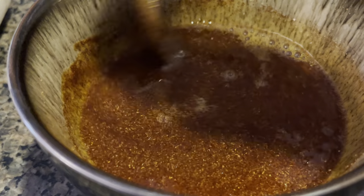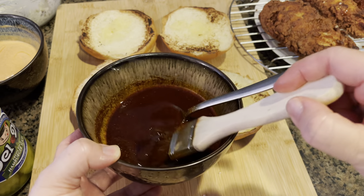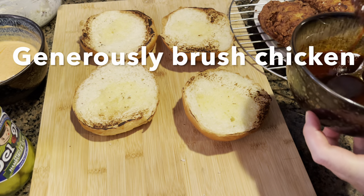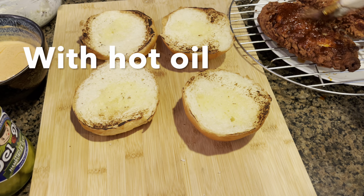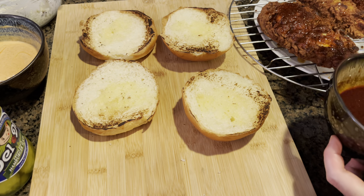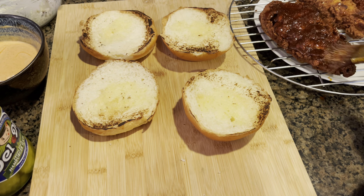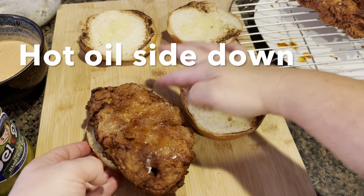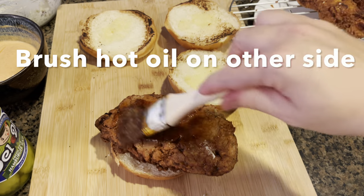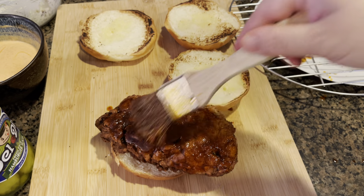Now let's get ready to assemble our sandwiches! First, we are going to brush our fried chicken fillets with this spicy hot oil. Make sure that the oil is still hot and the chicken is still hot — this will ensure that it stays crunchy and does not become soggy. Now place the chicken hot-oil-side facing down onto a toasted brioche bun, then generously brush hot oil on the other side of the chicken.